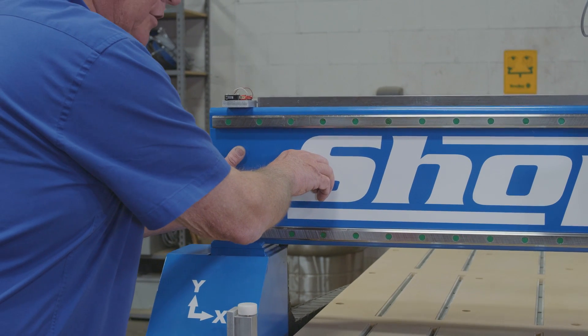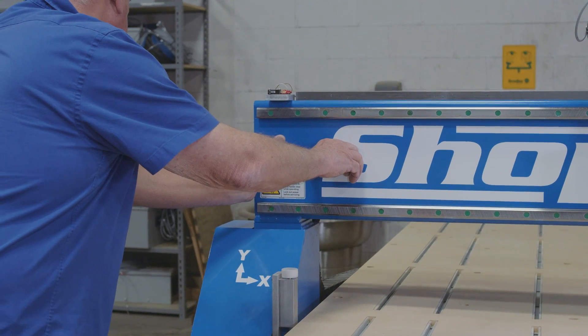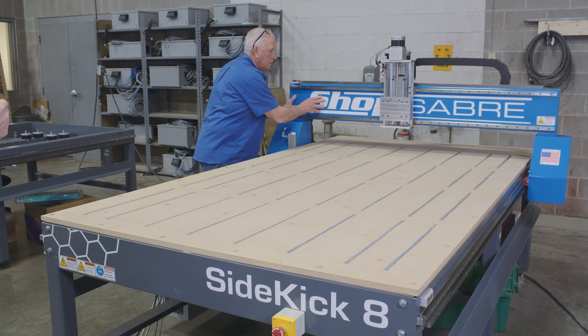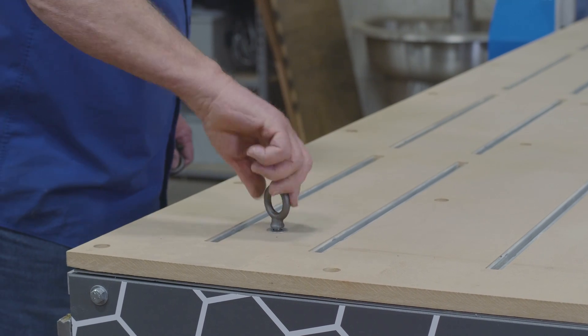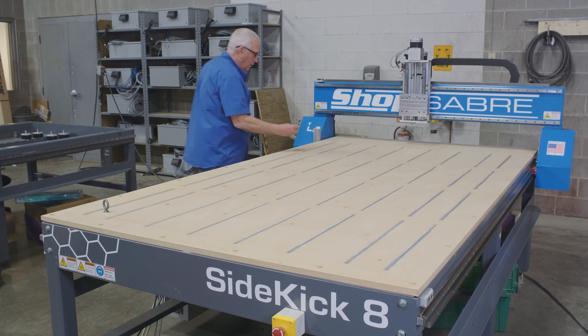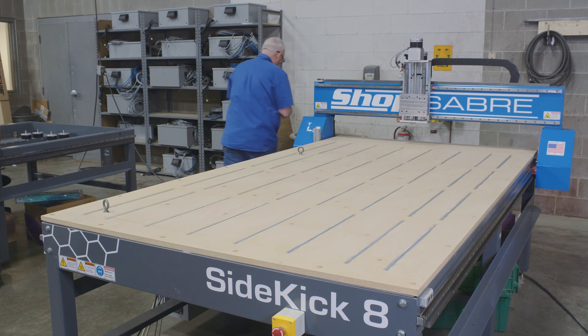Now, once you've got those bolts out, it's a good idea to push the gantry to the back of the machine so that you have good access to get the table out. Before we can lift it, we have some rings that fit into threaded holes — there should be one roughly on each corner. We thread those in, and we're going to use those rings to give us a way to lift that whole table assembly.